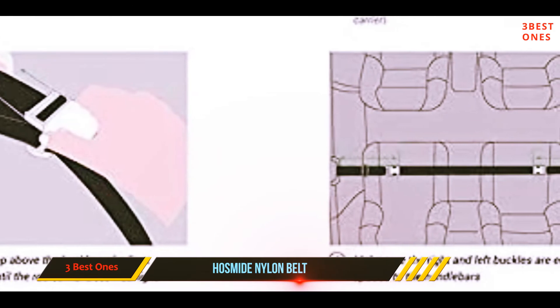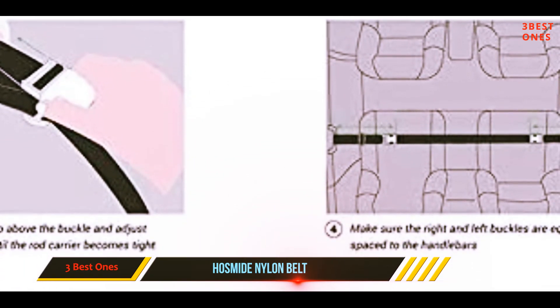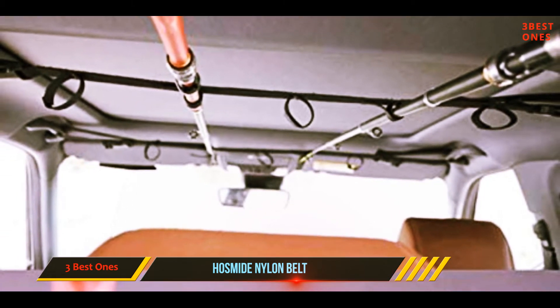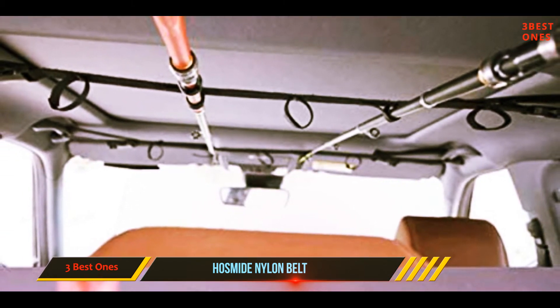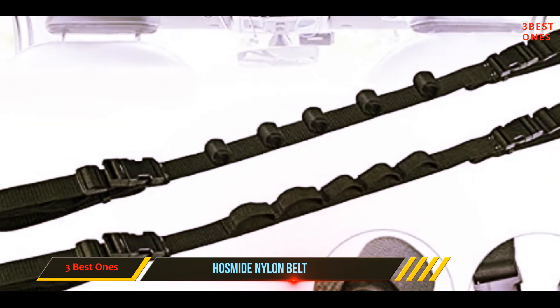You can then slip your rods in lengthwise — velcro loops hold your rods in place, so sliding them in and out is a piece of cake. If you have a smaller sedan, you'll have to break your segmented rods in half in order to fit them inside your vehicle, which might force you to utilize a loop for each rod section.